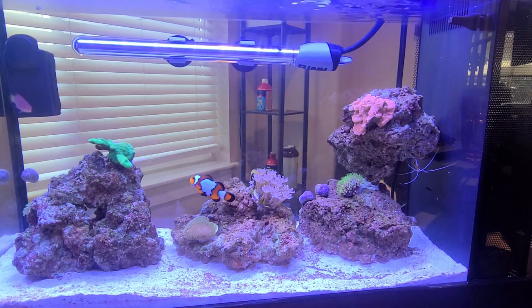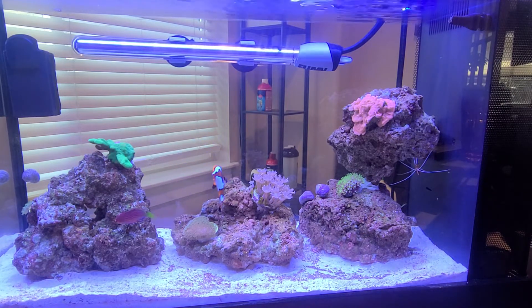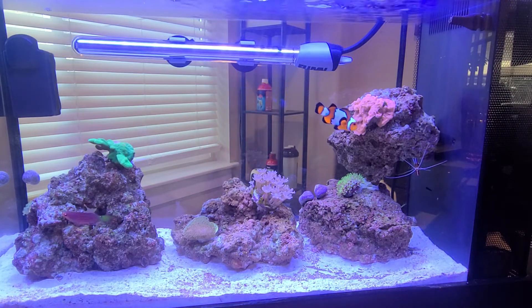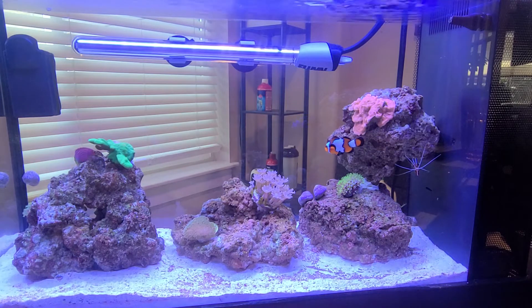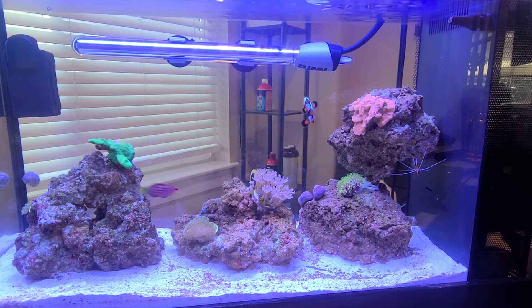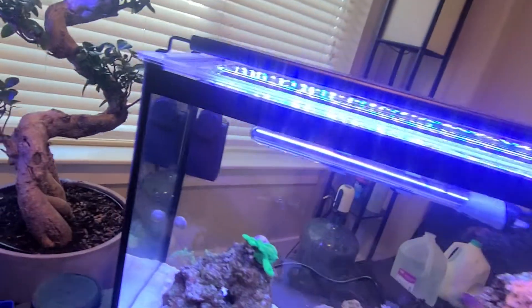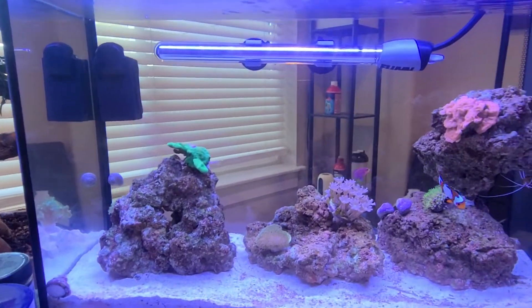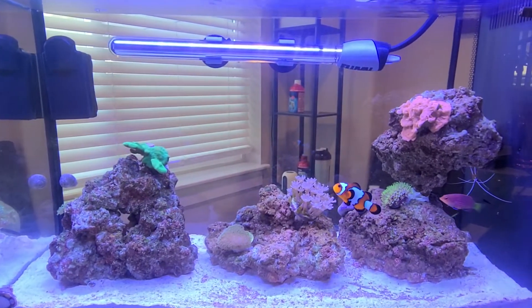Just last week I added the first corals, all of them together, and they are doing so well that they are already growing or spreading — all of them. The toadstool down there on the bottom in the middle is doing great, the pom pom zennia is already spreading, the star polyps look like they're already spreading, the montipora is growing. In the back over here I've got my kenya tree that's kind of hidden — that's eventually going to cover that whole back corner — and that is exploding. So everything is doing wonderful.